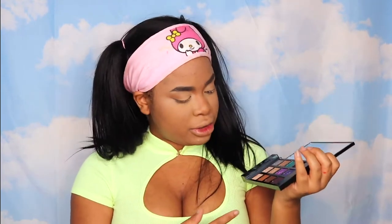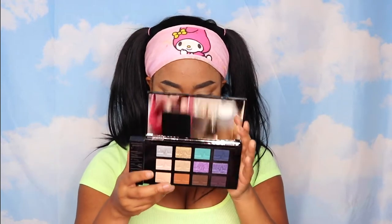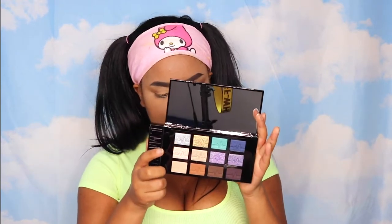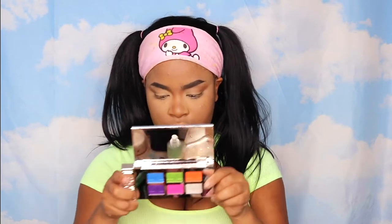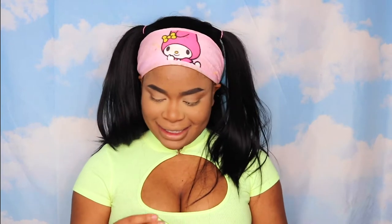I already know what I'm going to do. Just looking at the palette and having immediate inspiration, I'm going to use this palette and do a neutral smoky eye with these neutral shades at the bottom, which are labeled Vacation, Jetlag, Clone, and Eminem. And then I'm going to use Revenge in the inner corner and Nightmare at the bottom. That was the fastest I've ever come up with an eye look from looking at some palettes. It might look crazy, but I don't really care.